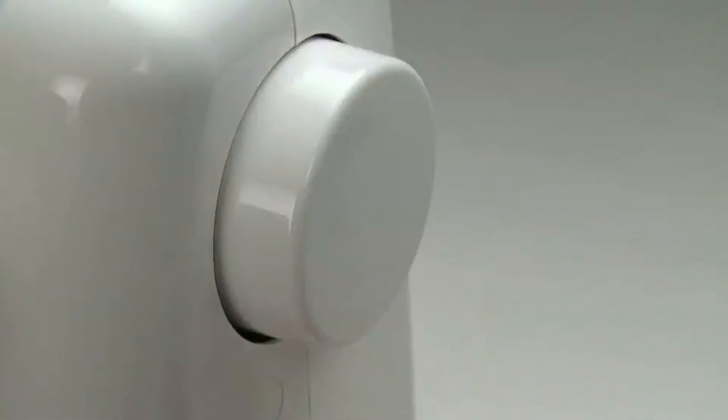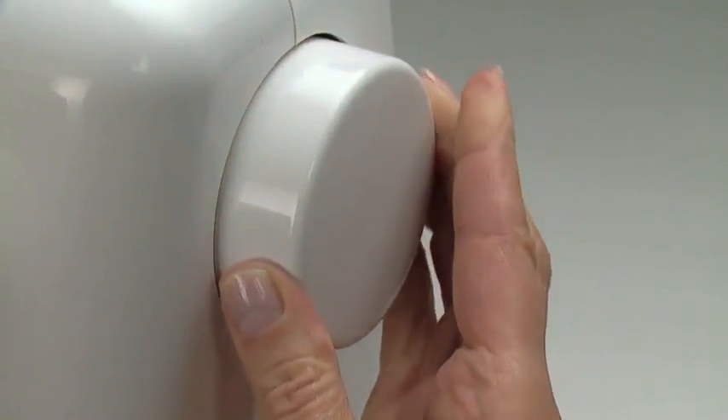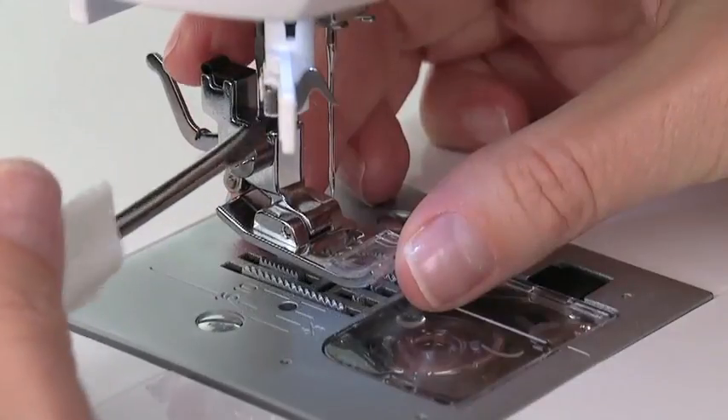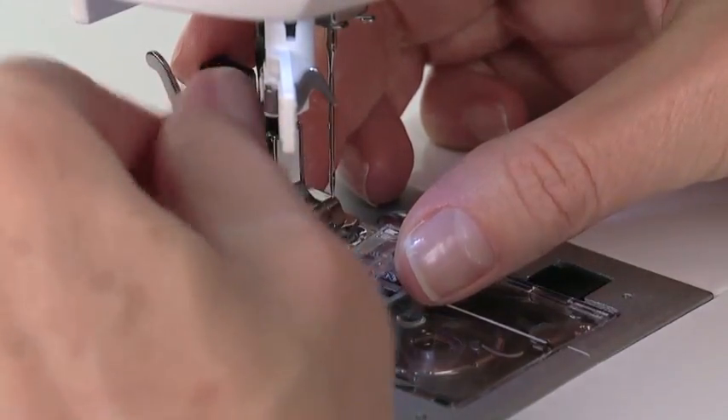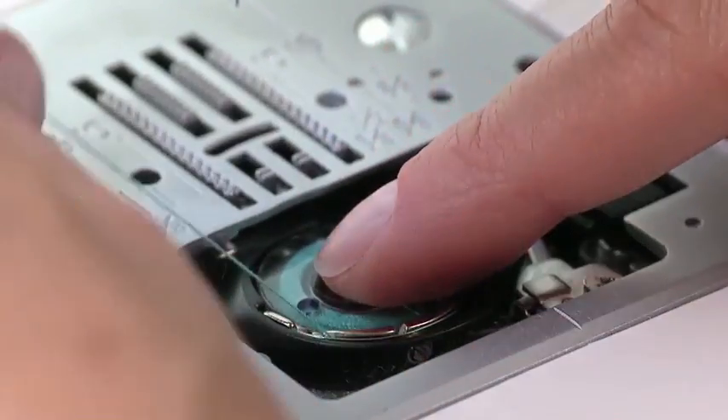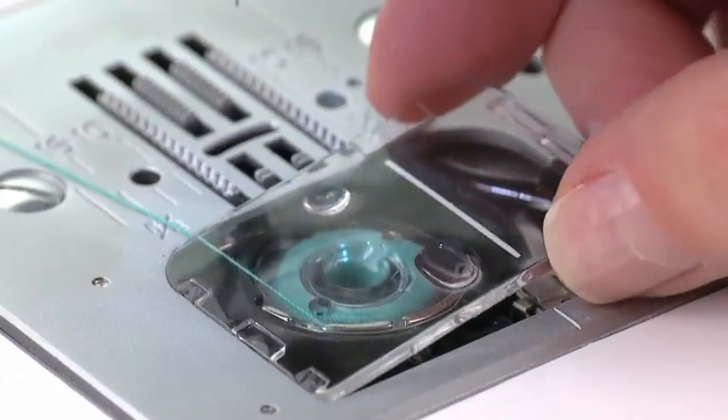To place the flower stitch attachment on the machine, first raise the needle to its highest position by turning the handwheel toward you. Loosen the side screw on the presser bar, then remove the presser foot and presser foot holder. Before placing the attachment on the machine, thread the bobbin first.